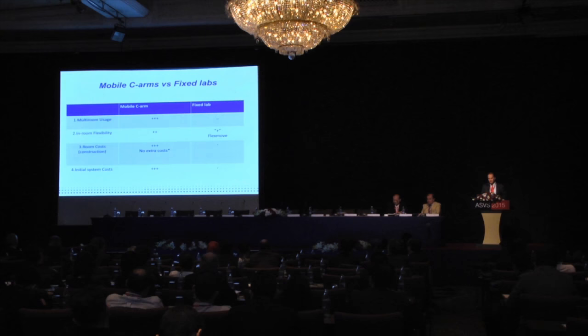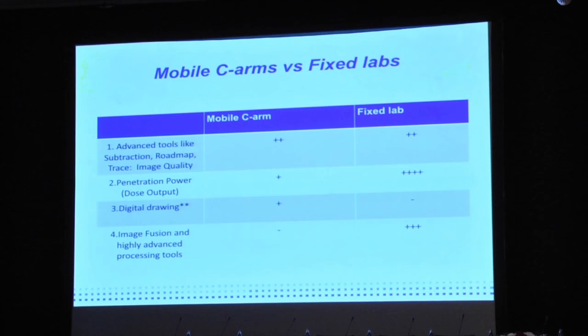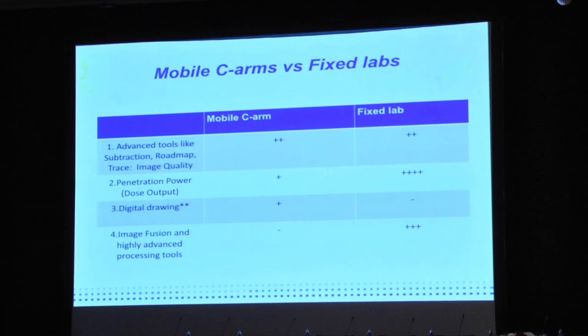The cost of a mobile C-arm is far lower — you can buy about five C-arms for the cost of one fixed system. Most of the advanced tools, like subtraction and roadmap, can be done with a mobile C-arm as well. Penetrating power is larger with a fixed system, but most very complex procedures can easily be done with a mobile C-arm.